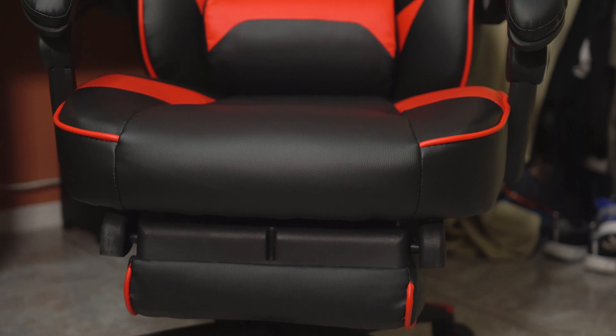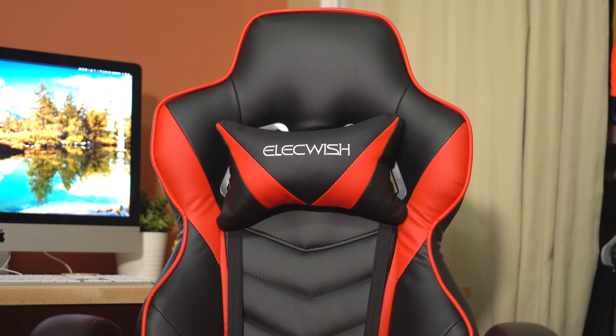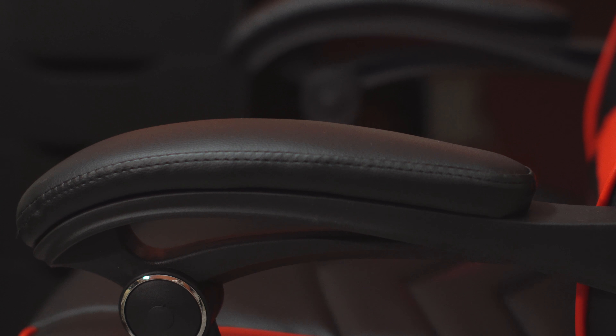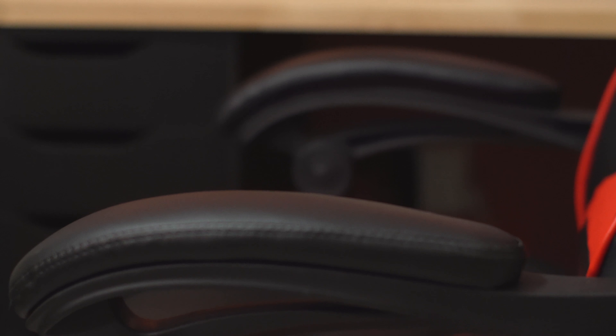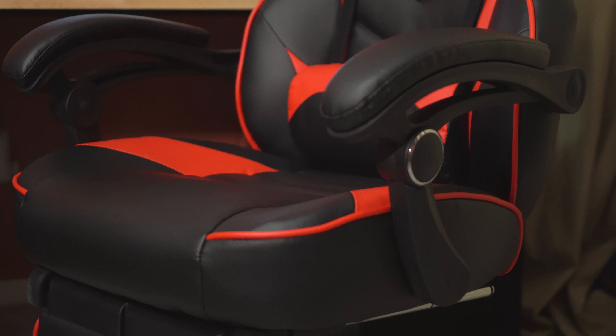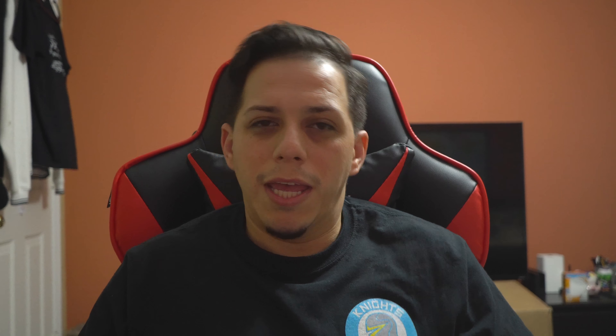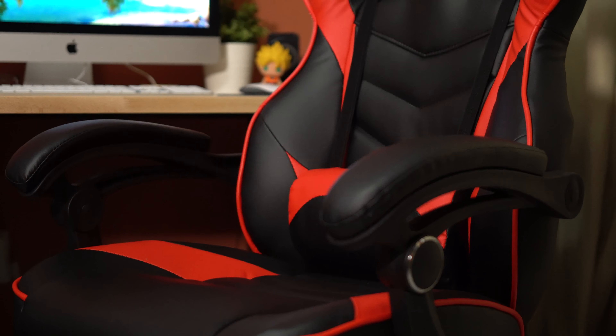And the third one is also going to be this neck headrest pillow here. This chair is also one of the ones that has the least branding possible, because pretty much all the ones I looked at online have too many branding, too many names, and I don't want one that has too many names on it. And this arm support right here is very, very comfortable as well. So this is going to be my gaming chair and my editing chair as well. This is the Alec Wish gaming chair in red and black — it's got to always be red, Raffy red.